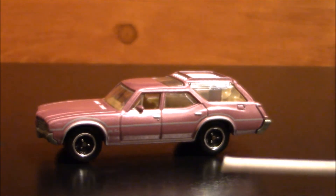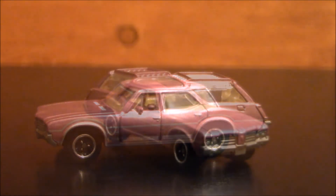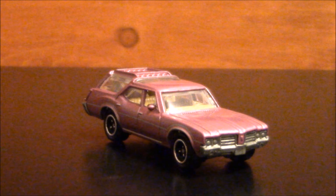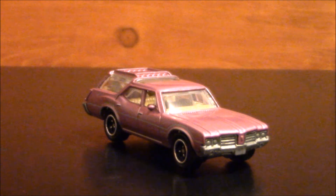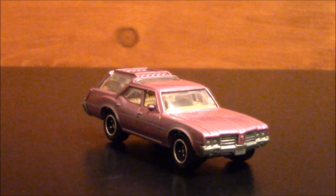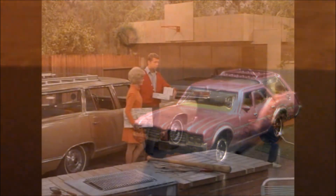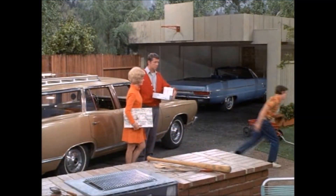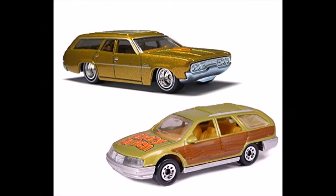I might also recolor the rims, because they have stock rims — not the right type. So I'm gonna work on this station wagon and try to make it as close as possible to the one in the TV show. I know it's not the right make, but it's around the right year. Hopefully it will look a lot closer to the one on the TV show than what Matchbox and Hot Wheels have made in the past.